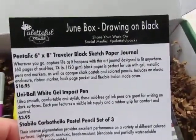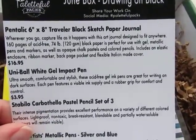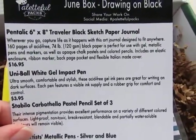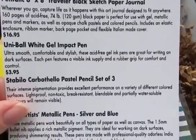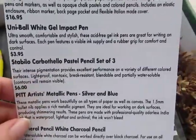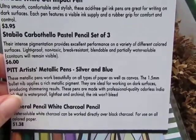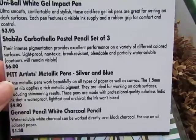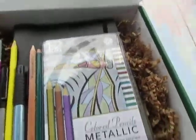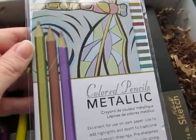At the top it tells you what's in it, so the June box is 'Drawing on Black' — this looks like it's really fun. Inside I have a black sketch paper journal, a white gel pen, a pastel pencil set of three, metallic pens, and a white charcoal pencil. Let's see what's in here — oh, this is a nice metallic colored pencil set.